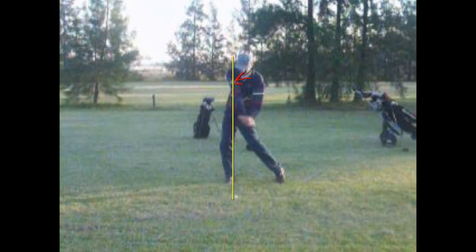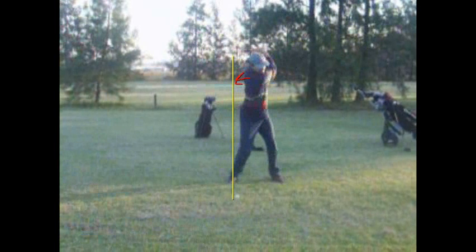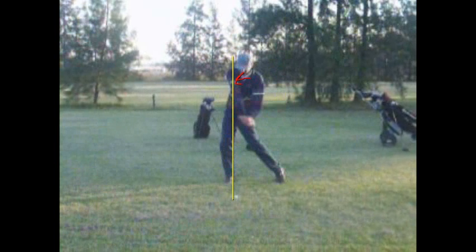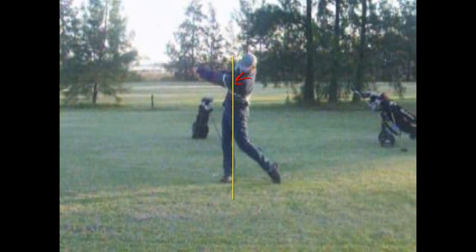The only way your ball won't fade with that big a slide is if you almost power drive your left hand through there and flip the face over. So you might get a fade on one hole, a pull draw on another one — rarely the thing goes straight.